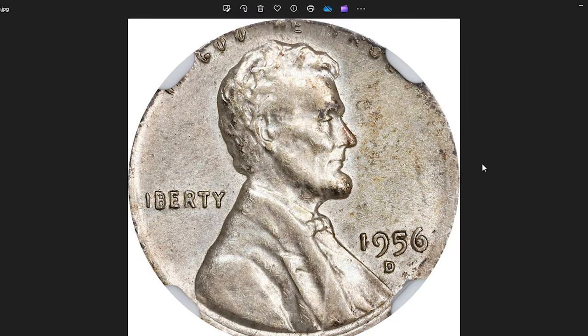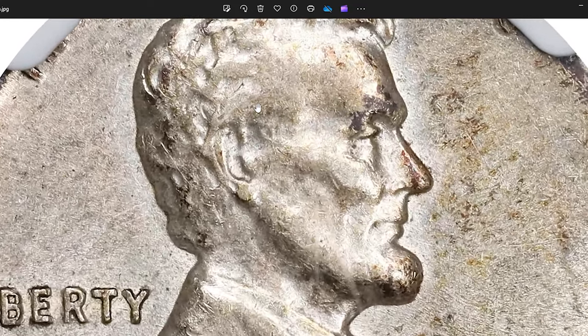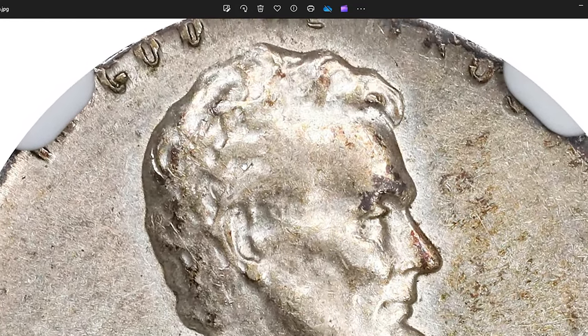1956 D Lincoln cent struck on a dime planchet, graded in mint state 63 by NGC. It is an extremely rare and valuable error coin.